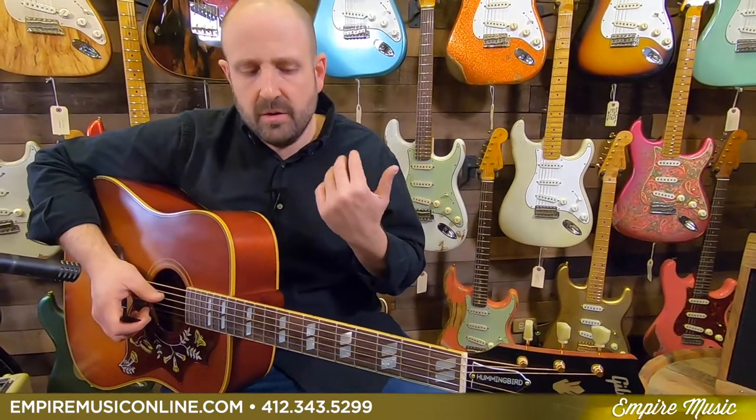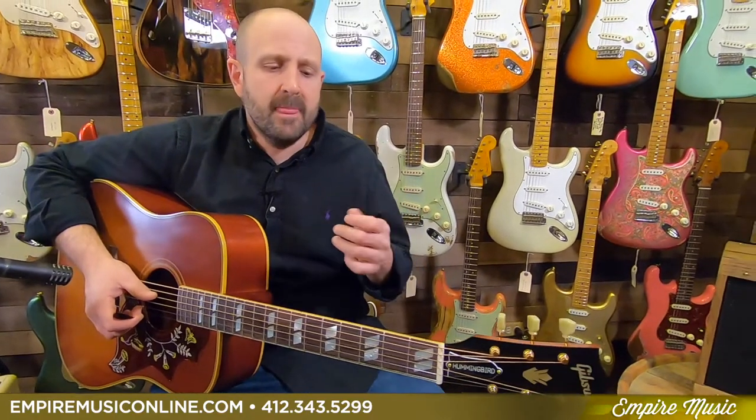The finish — you can feel it. The thin nitrocellulose lacquer finish is so nice because it's so light. The guitar is immediately responsive. What I want to do now is just play lightly and show you the ability of the guitar to go from quiet but still composed to bigger sounding.